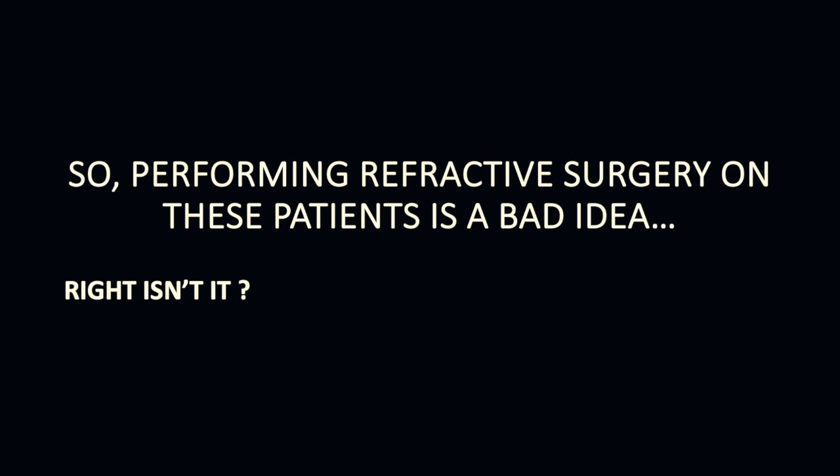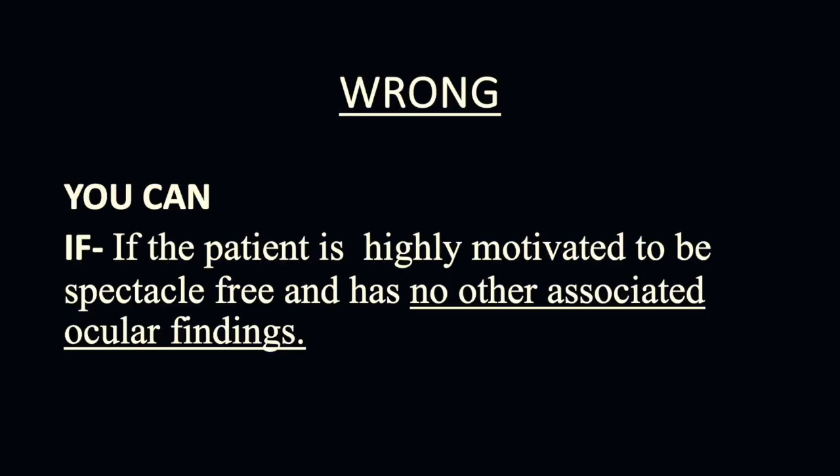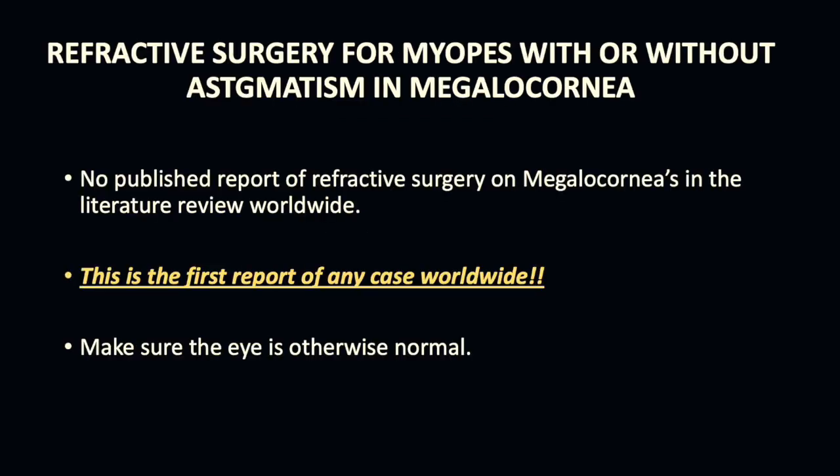So performing refractive surgery on these patients is a bad idea — is that right? Well, actually you can, if the patient is highly motivated to be spectacle-free and has no other associated ocular findings. There is no published report of refractive surgery on megalocornea in the literature worldwide, and this is the first of its kind anywhere.